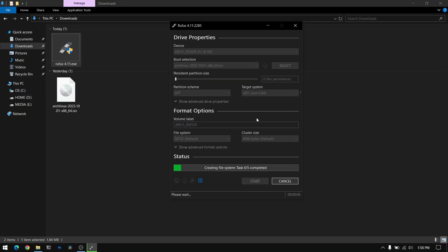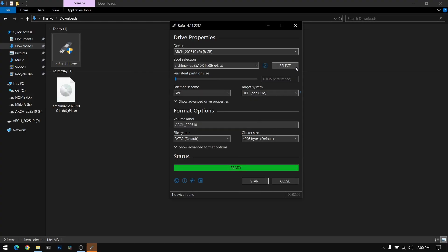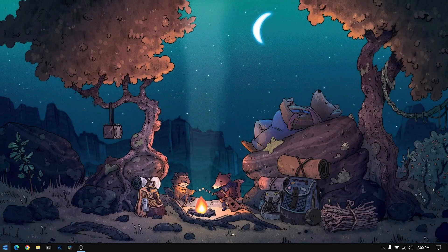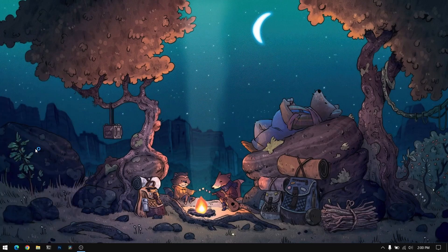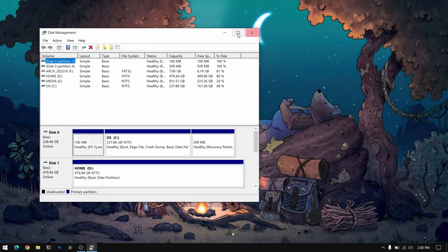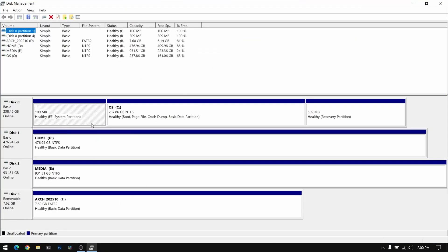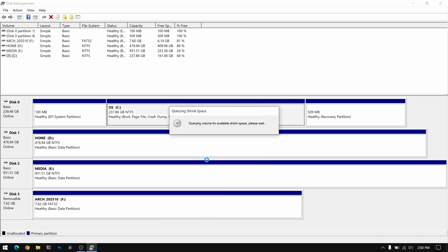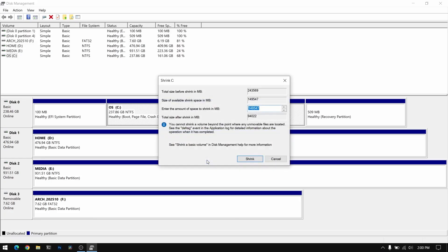Once the Rufus process is complete, close everything and then right-click on your Start menu and open Disk Management. Inside Disk Management, click on the local C drive, then right-click on it and select Shrink Volume. You need to allocate at least 40 GB of space for Arch Linux. For this video I'm going to allocate about 60 GB of free space, which is 60,000 MB.